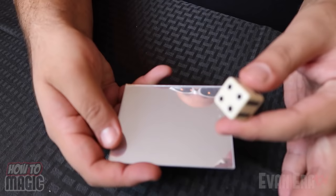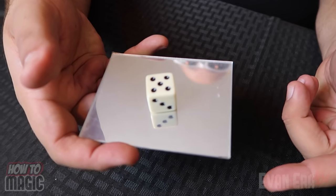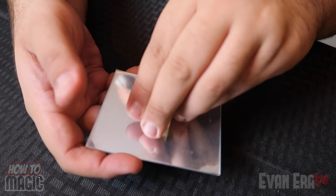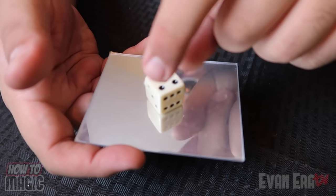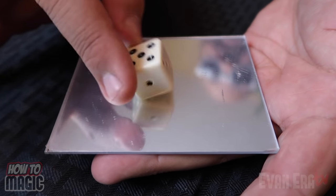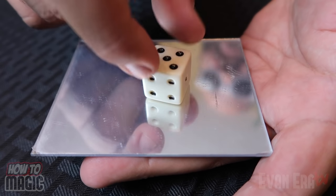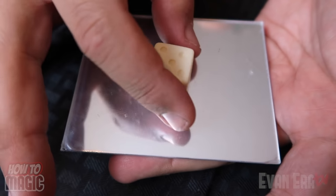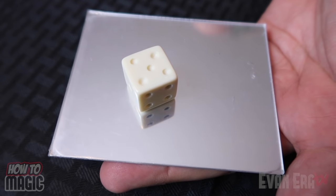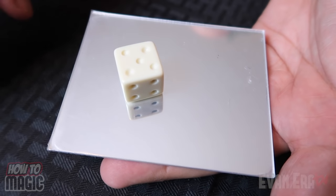This one is a fun magic trick from Japan. You're gonna take a little mirror and a dice. As you can see, the dice is reflected in the mirror. I'm gonna show you something really cool — if we just rub the dice, the reflection in the mirror turns blank. The dice is magically turned completely blank, all the dots are blank. But if we just take the dice and give it a shake, it has turned completely blank and the reflection is now completely normal. Isn't that crazy?